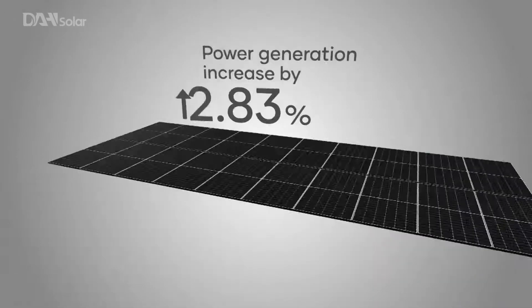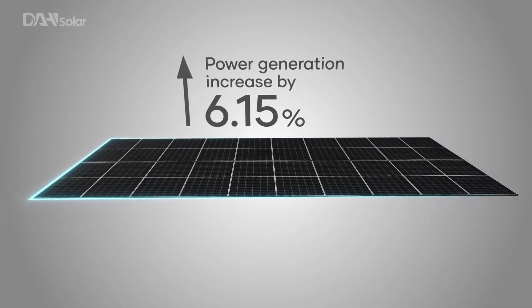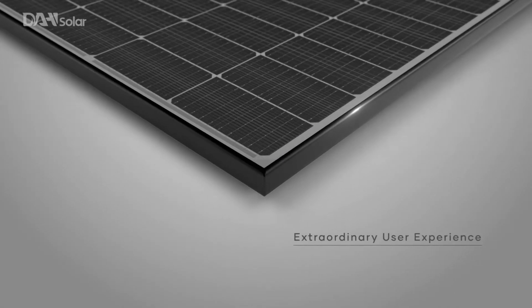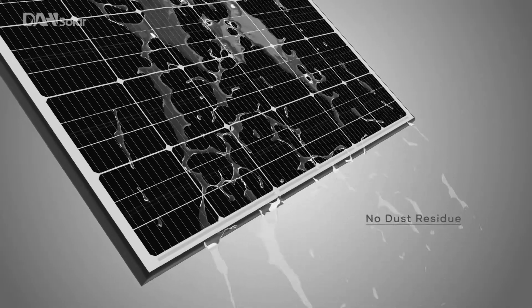This technology increases power generation by at least 6.15% by reducing dust and water that would normally be trapped on the surface of conventional panels.